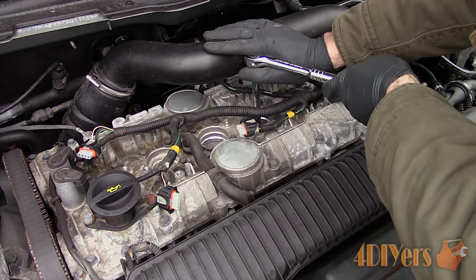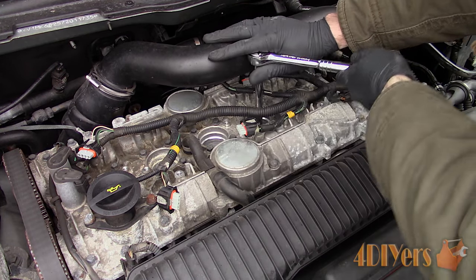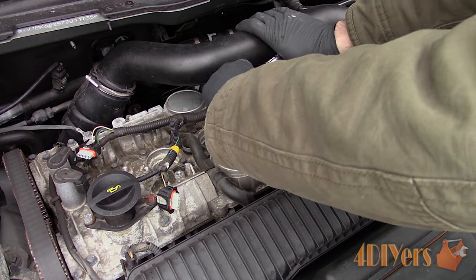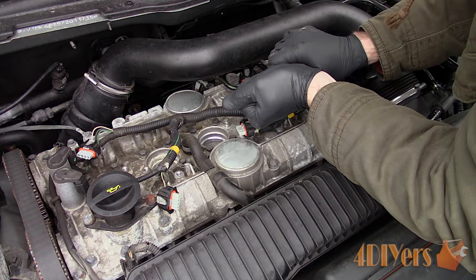Sometimes, if you need the assistance of heat, only remove any required engine covers and then start the engine with the spark plugs still connected. This allows the materials to expand and will help the removal process. Just be careful not to burn yourself when working on a hot engine.